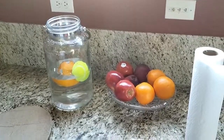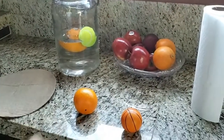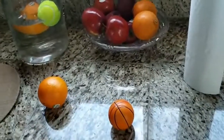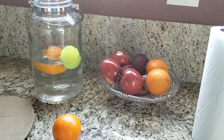The ball is light and doesn't have a lot of inertia, while the orange is heavier and has more inertia. Because the orange has more inertia, it isn't moved as easily by the same pull. It stays in the same position and falls directly into the pitcher.